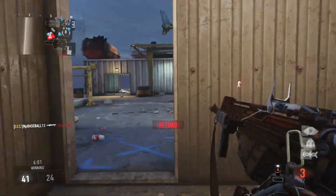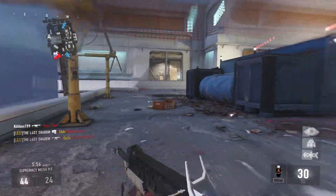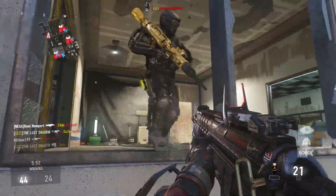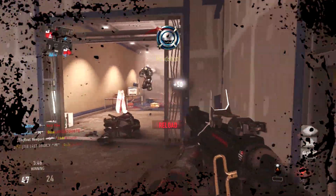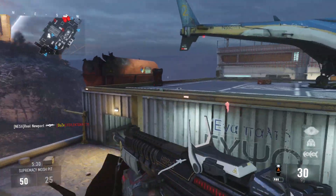We also have minus one accuracy, which you will notice — it's going to kick a little bit extra. But you can always throw on a foregrip to solve that. You also have minus one range, which isn't too bad. The HBRA3 is pretty good at range, so even with minus one or minus two off it, it's still a decent gun at range.